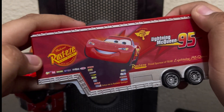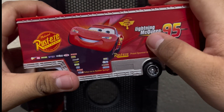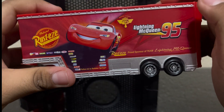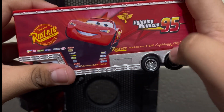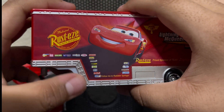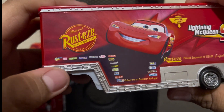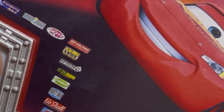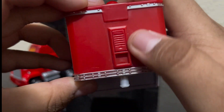On the trailer we got McQueen on it, Rusteze, 95, the Hudson Hornet Piston Cup logo, and it says 'Rusteze, proud sponsor of Team Lightning McQueen.' We also got his secondary sponsors: Gasper, Tank Coat, Shiny Wax, Transparent Juice, Toe Cap, Shifty Drug, Revolting, Leakless, Retread, Octane Gang, Violin, Easy Idle, No Stall Gaskets, Mood Springs, Nitrate, Little Turkey Pistons, and RPM.